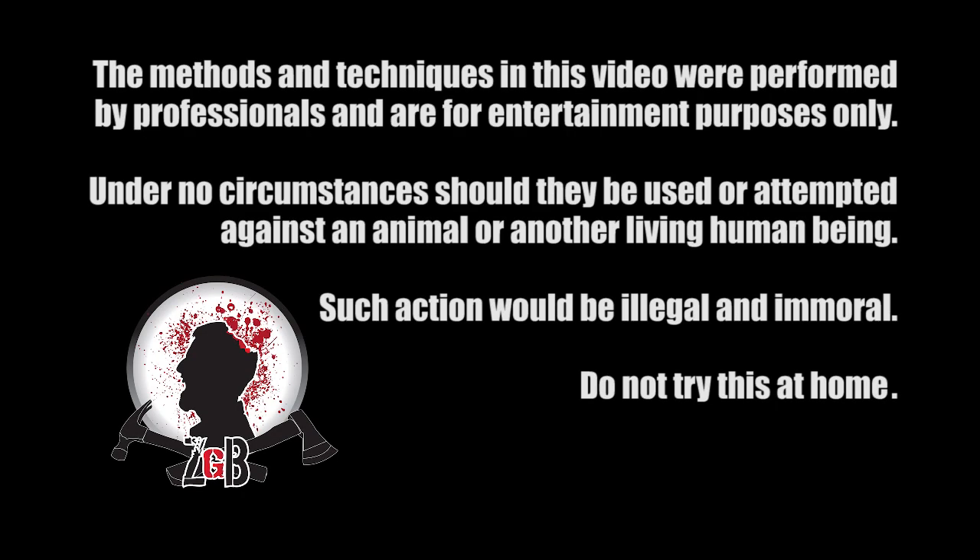The methods and techniques in this video were performed by professionals and are for entertainment purposes only. Under no circumstances should they be used or attempted against an animal or another living human being. Such action would be illegal and immoral. Do not try this at home.